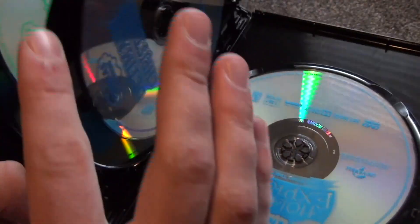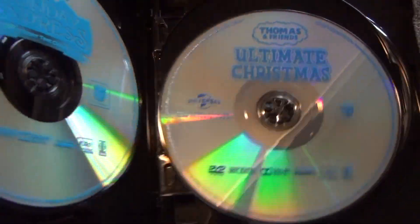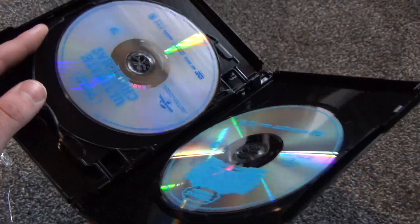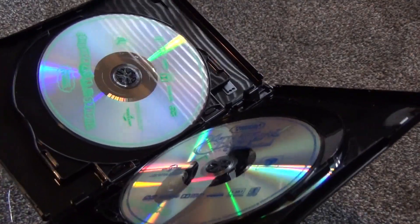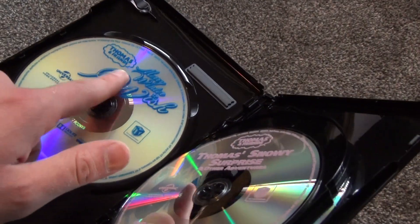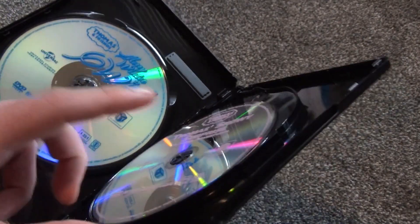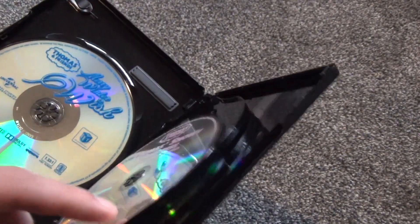That one is definitely a holiday-themed one. Thomas and Friends Ultimate Christmas, and Thomas Holiday Express. So we have at least three of them at the end which are definitely Christmas-themed or holiday-themed. This one is toy-themed, this one is snow-themed, Merry Winter Wish is winter-themed. These may or may not be Christmas ones — I don't really know. But definitely three of the six are for sure.